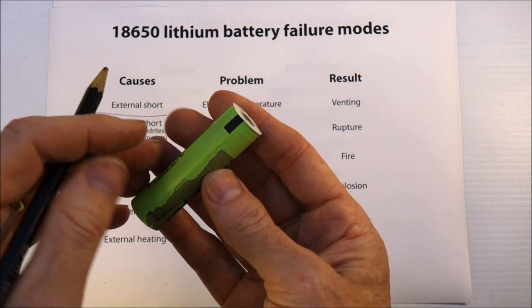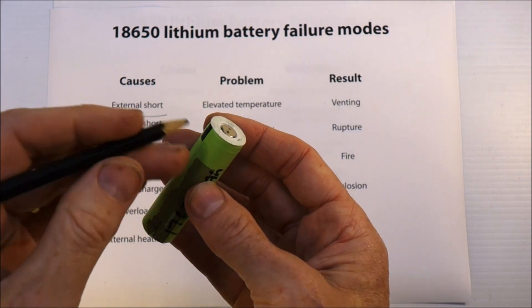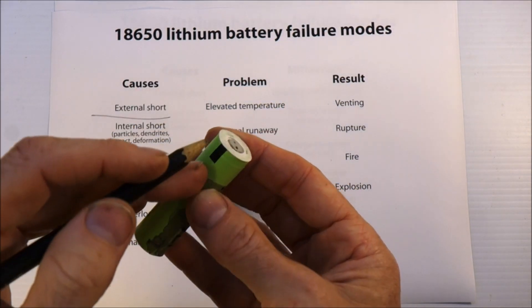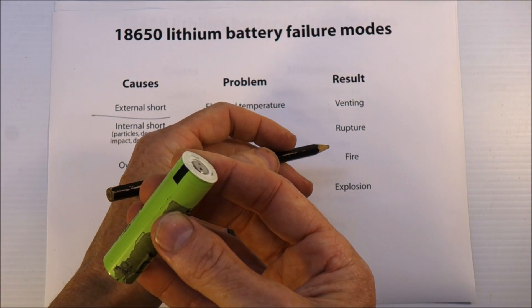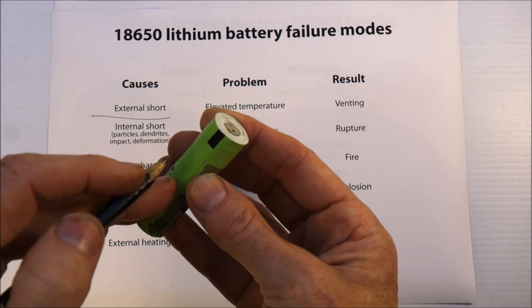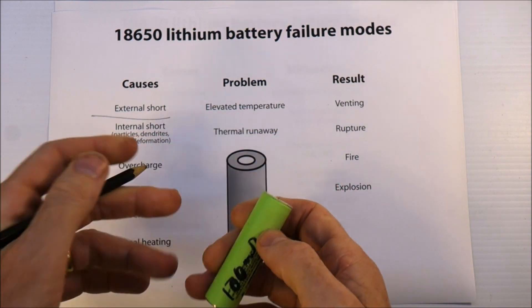I've never seen a ruptured cell in all the laptop batteries I've opened. But if venting doesn't occur fast enough, the cell can rupture; the electrolyte can catch fire because it is flammable; and if all this reaction happens really fast, you can get an explosion, which is even worse. So those are the bad things.